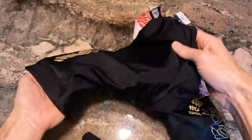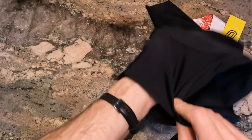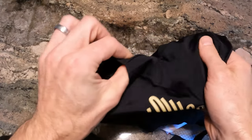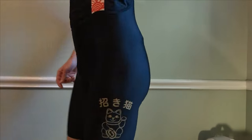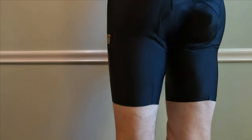The big thing with these shorts over other Ostroi bib short designs is that they have very minimal seams — basically none other than the one seam you can see right here. There's no cuff at all to cut into your thigh. Just a very minimalistic design that is made to fit very comfortably on your body.